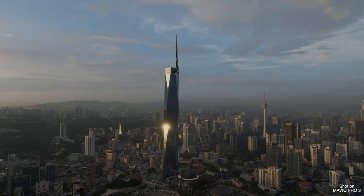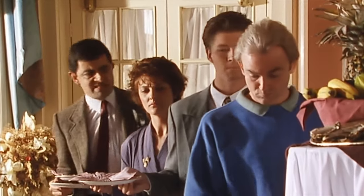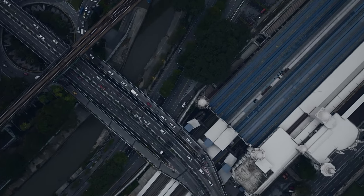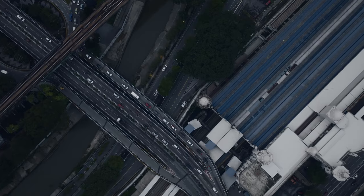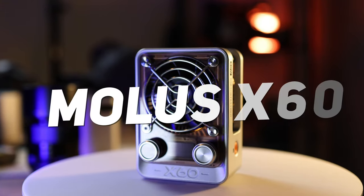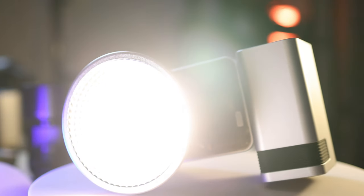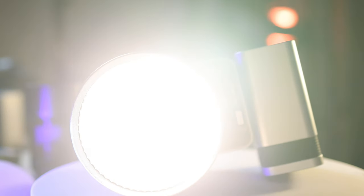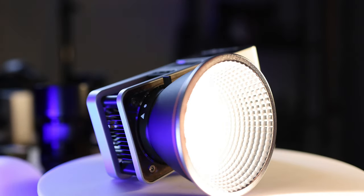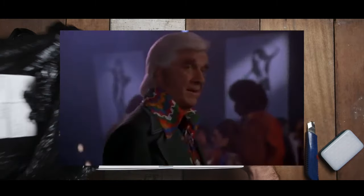Hope you guys are doing fine. As for me, I've been busy with shoots and a lot of other things on the side, so I'm sorry I've been neglecting this channel for quite a bit. But don't worry, I have a review for you guys today. I'll be reviewing the Xeon Mollus 860 RGB 60-watt COB LED studio light. Full disclaimer: Xayun did send this light to me and said I can keep it, but I am in no way told what to say in this video.